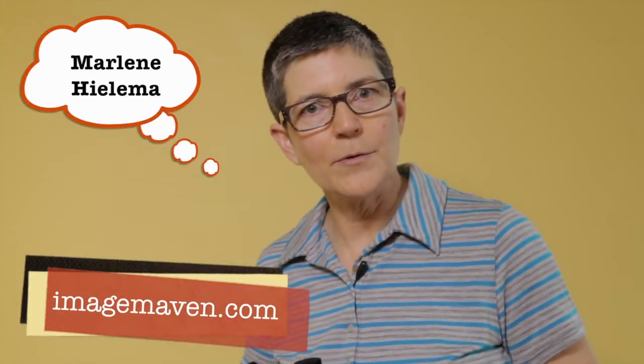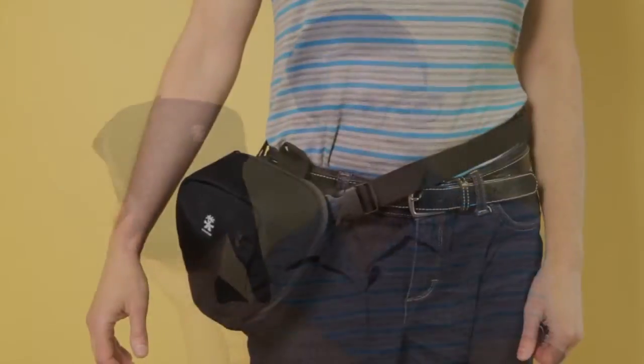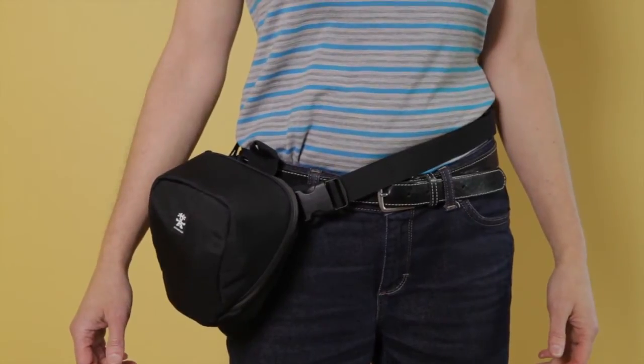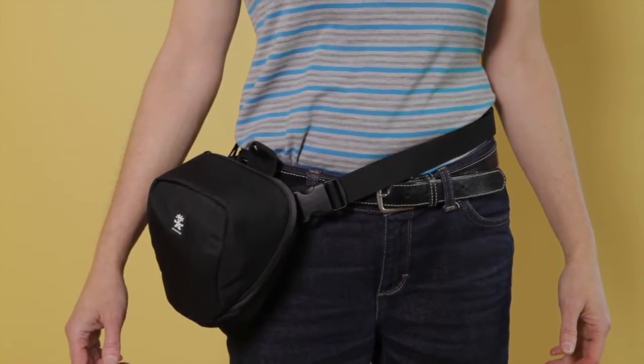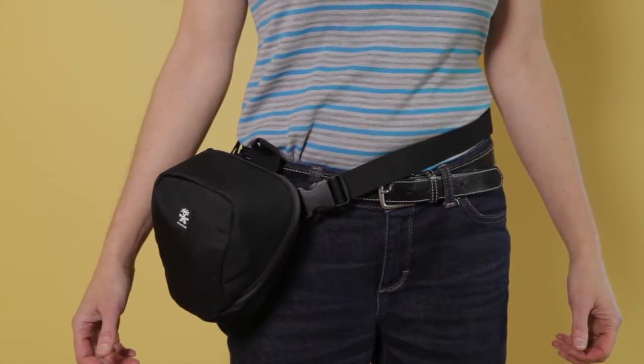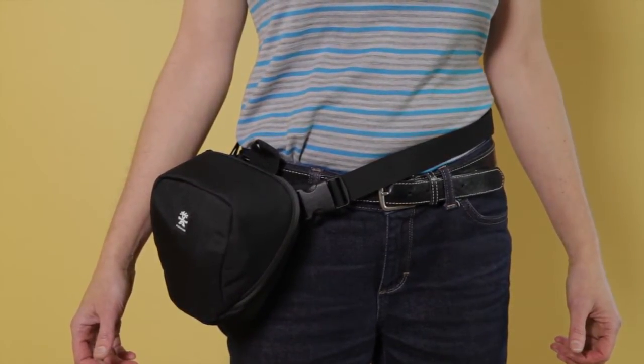Hi there, it's Marlene Gilema from ImageMaven.com, and in this video blog post we're going to be talking camera bags. I recently got a new camera, a Lumix GH3, and I'm going on a cycling trip pretty soon. I wanted a bag that would hold the GH3 and the 12 to 35 millimeter lens for my cycling trip.